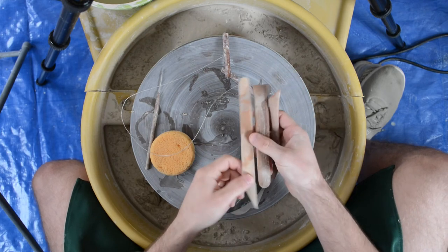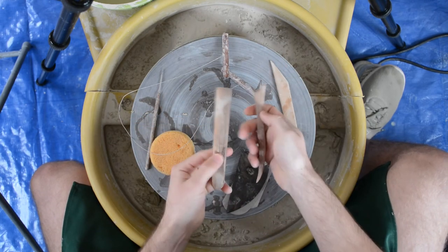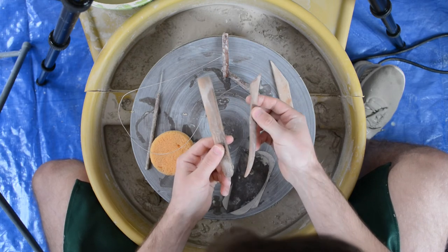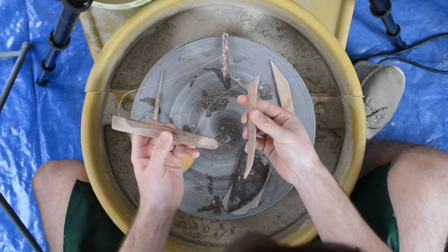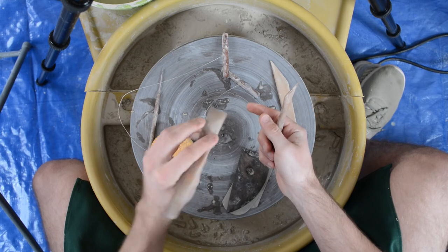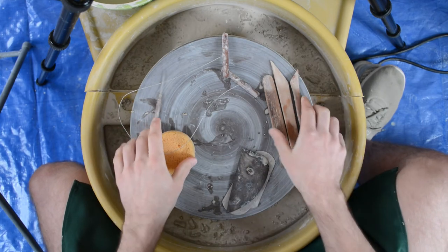The last tools are a wooden fettling knife and two other tools I just call wooden doodads — they're very handy, have various shapes, and typically have something different on each side. They come in handy for a variety of things, whether it's opening up little holes in bottles, shaping handles, or making sure everything is clean, cut, and happy.